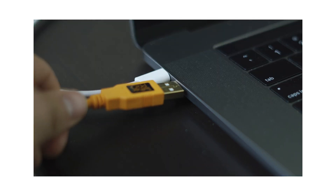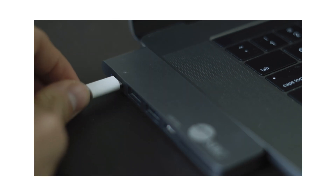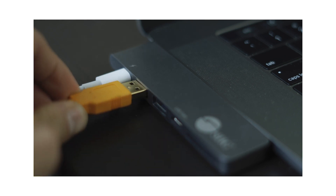After you've downloaded and installed the software, plug the USB cable into the camera and the other side into the computer. If you have a new MacBook you may also need one of those USB-C adapters.